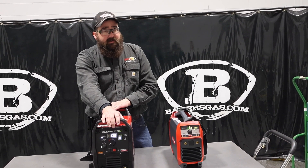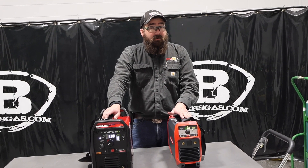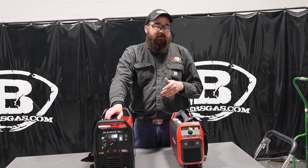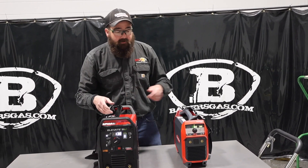Charging time on the Elevate is one hour. The AccuPocket has a fast charge of a half hour, but you have to actually press the button to activate it. If you don't, it's 45 minutes to an hour to fully charge — so right in the same ballpark.